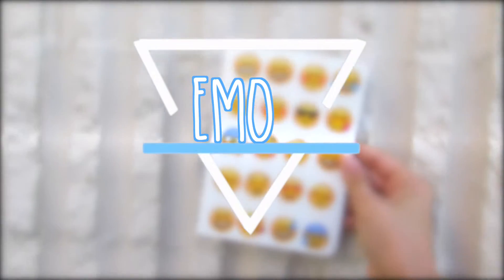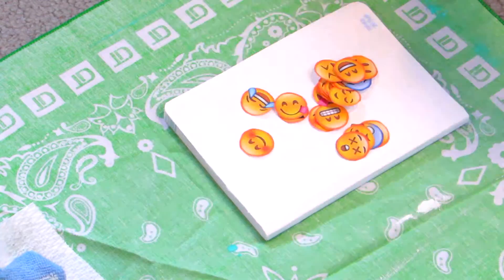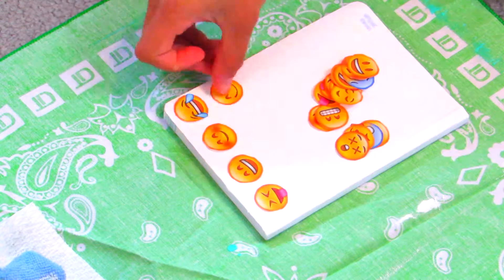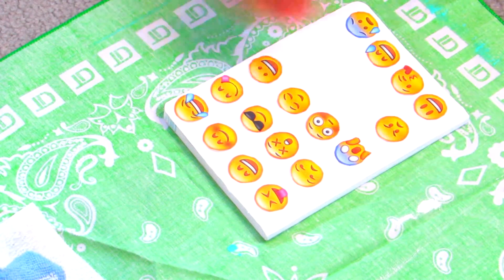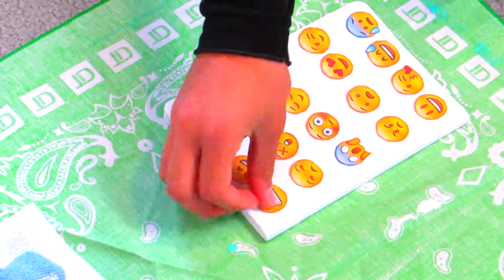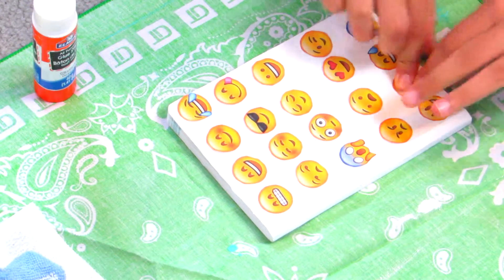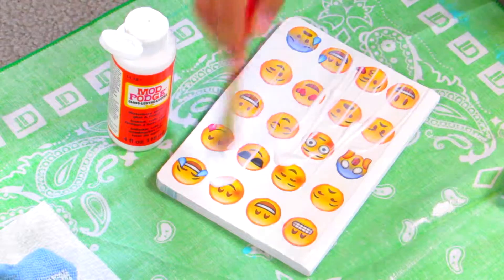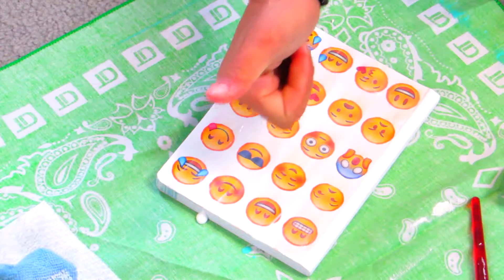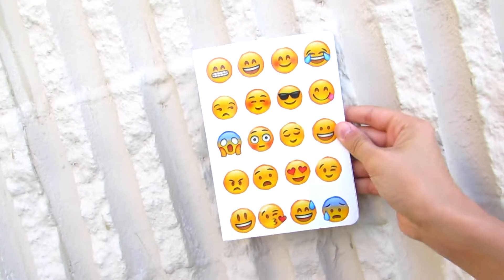So let's start out with this emoji notebook. I think it's so cute and it's so easy. All you need is Mod Podge and a glue stick. I started out by painting my notebook white — I didn't show you guys that because it's pretty self-explanatory. So if you have a different colored notebook, you can just paint it white and wait for it to dry. Then I lined up my emojis and glued them with just some normal school glue. Next, I applied some Mod Podge, which dries clearly and gives your book a glossy finish. It also prevents it from getting scratched and peeled. Once that dried, it was so cute and I love it so much.